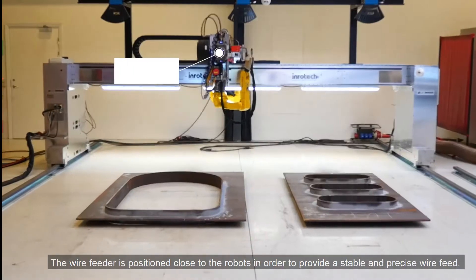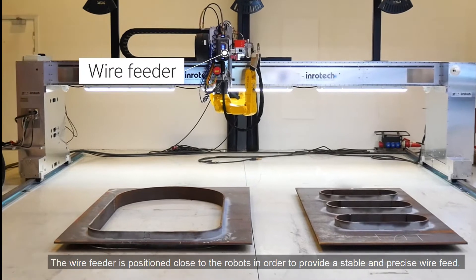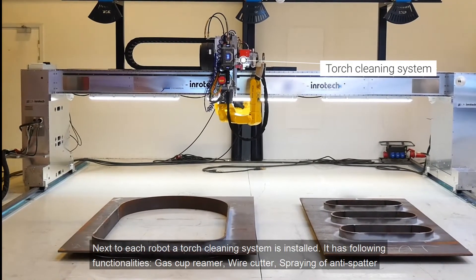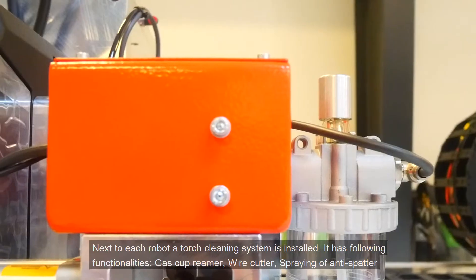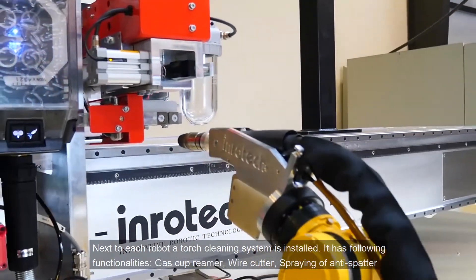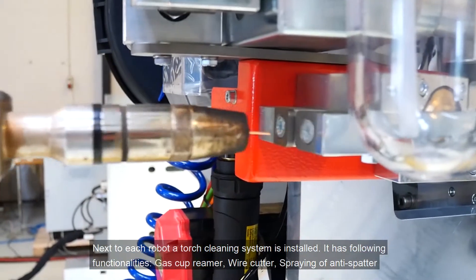The wire feeder is positioned close to the robots in order to provide a stable and precise wire feed. Next to each robot, a torch cleaning system is installed. It has the following functionalities: gas cup reamer, wire cutter, and spraying of anti-spatter.